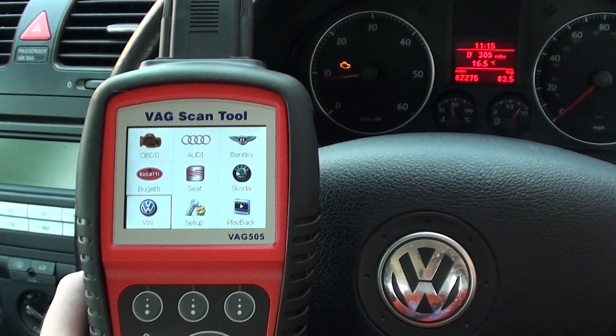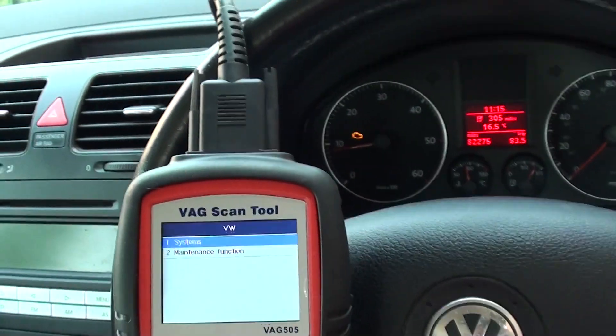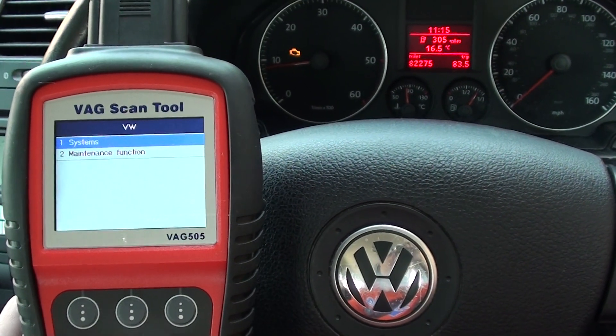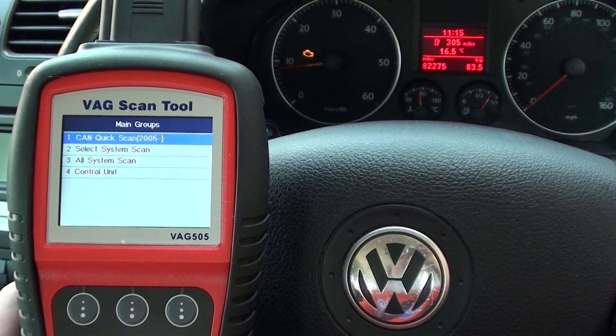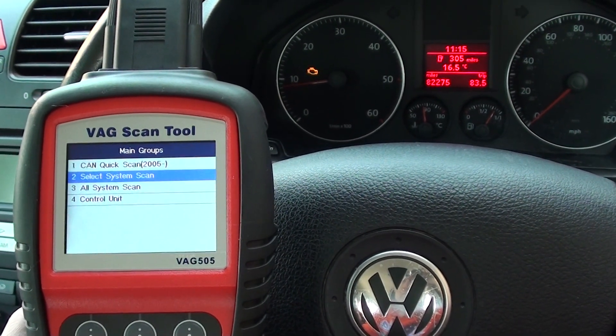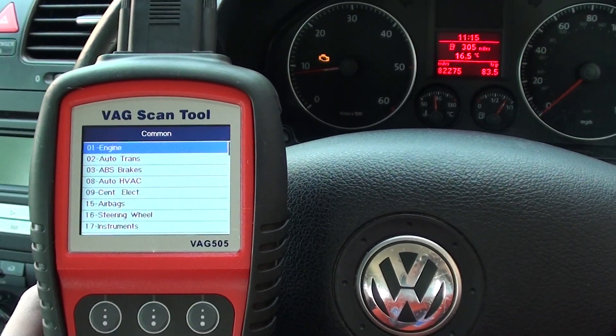Right now we are just covering the VW vehicle — that's what we're in, a VW Jetta. We did have a problem with the mass air flow meter and the MAP sensor in this vehicle. We've changed both of those over, and what we really need to do now is just erase the trouble codes, which should see the engine light disappear from the dashboard.